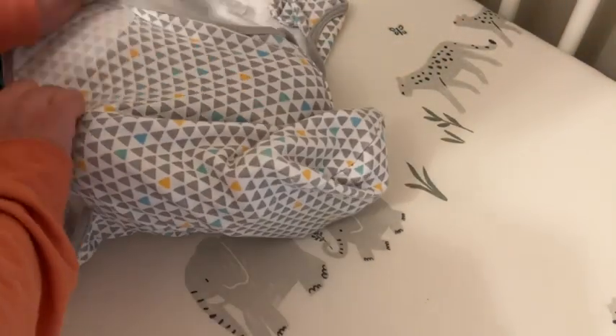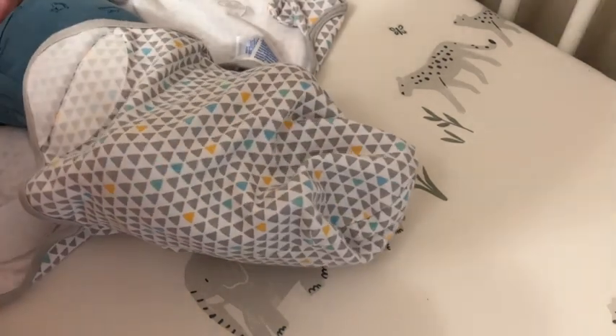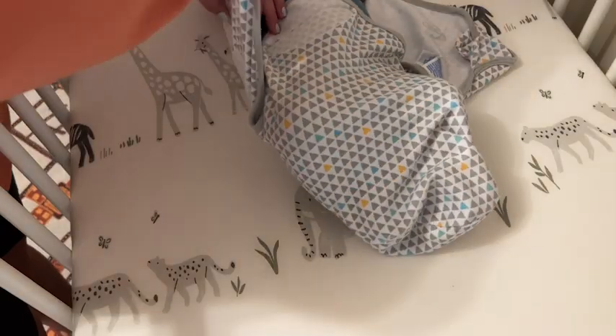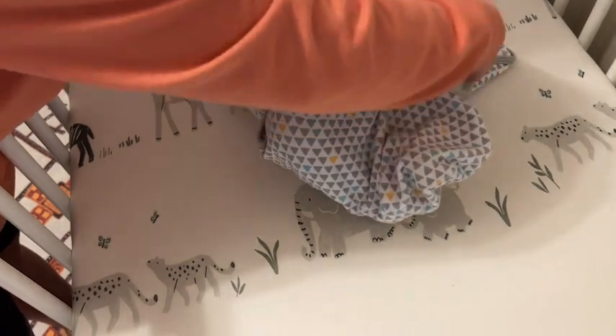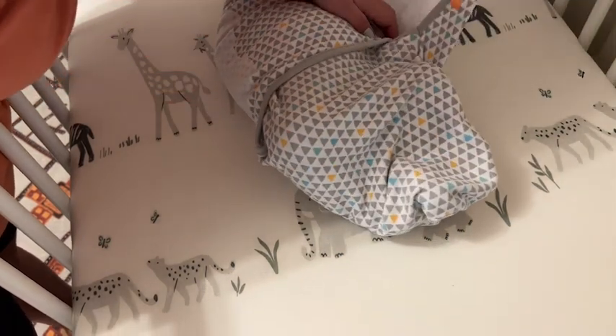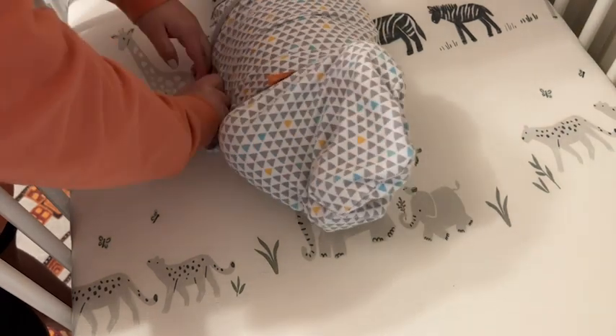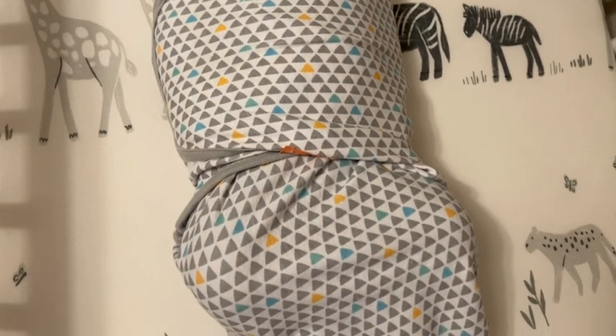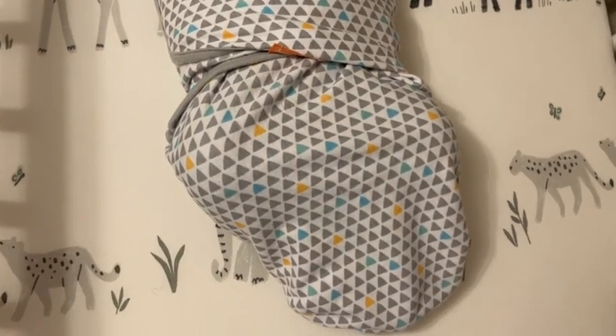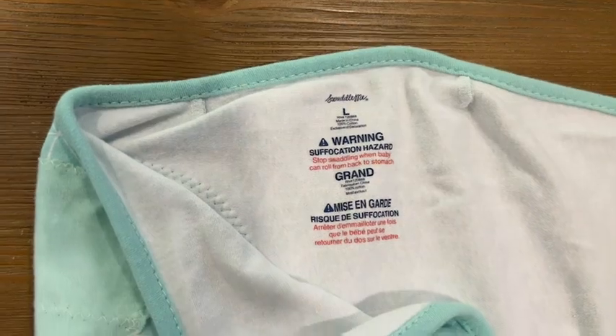I like to put him on the open swaddle to make it easier. I tuck his legs in and his arms down and make sure that he is nice and snug around his arms so that the Moro reflex won't wake him up in his sleep. He doesn't get startled and he still has plenty of room to wiggle his legs, and it doesn't restrict his hip movement.